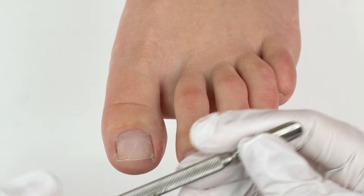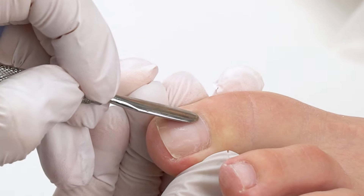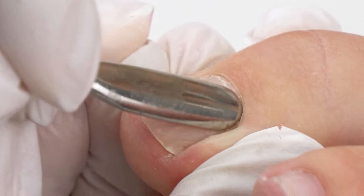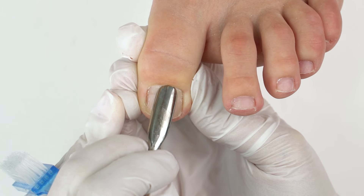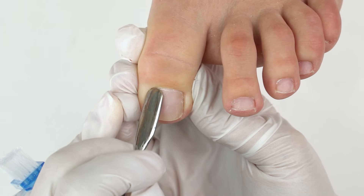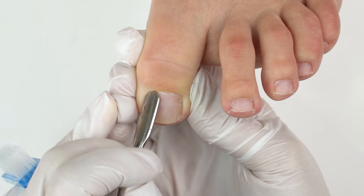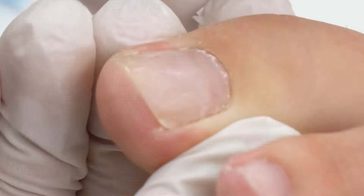Next up we'll lift up the cuticle with a pusher. Form a 30-degree angle here and gently push it. Don't get too deep though, so as not to damage the proximal nail fold. This way it's easier to process it.